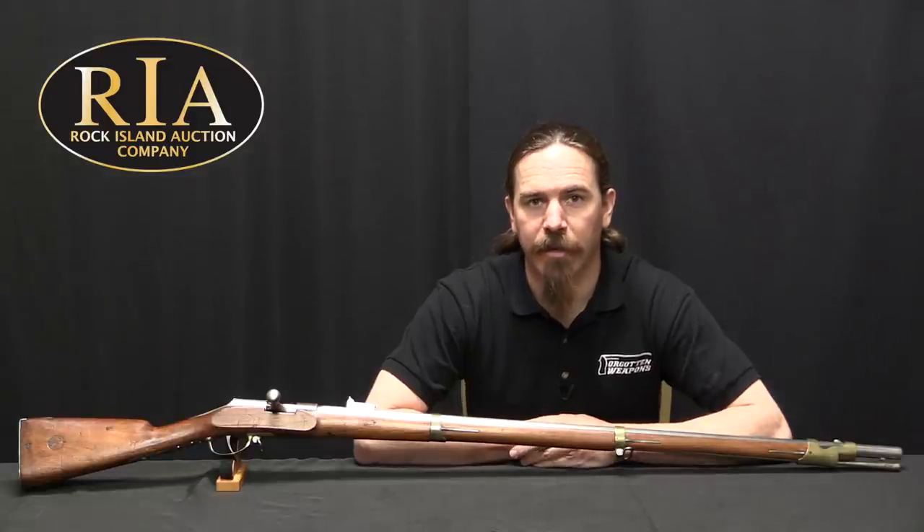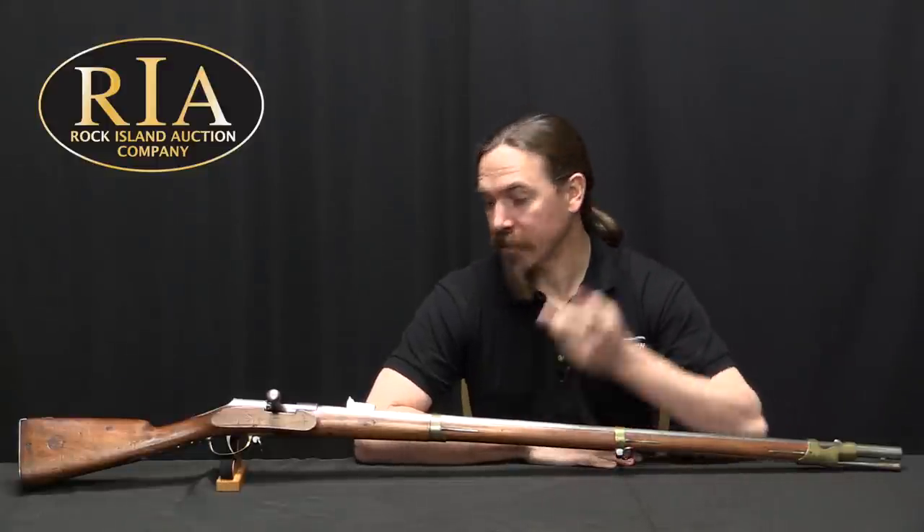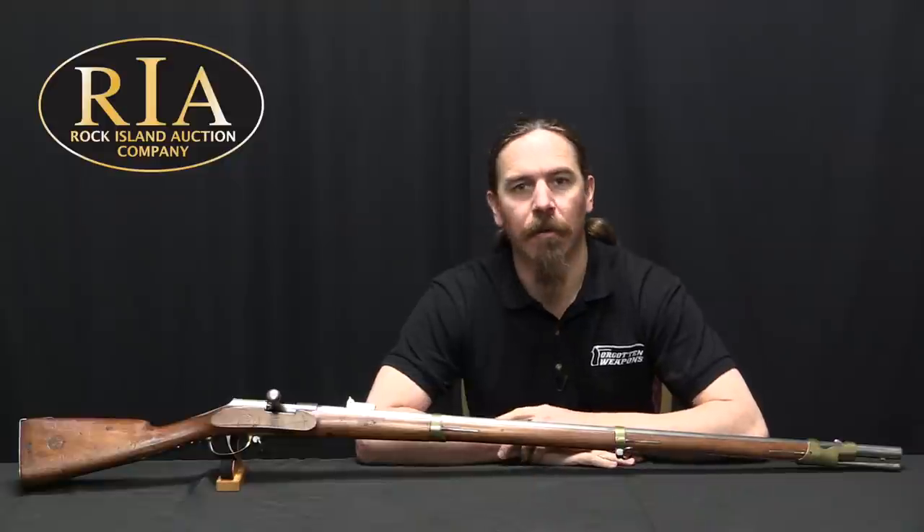Hi guys, thanks for tuning in to another video on ForgottenWeapons.com. I'm Ian McCollum, and I'm here today at the Rock Island Auction Company taking a look at some of the guns they are going to be selling in their upcoming May of 2019 Premier Firearms Auction.